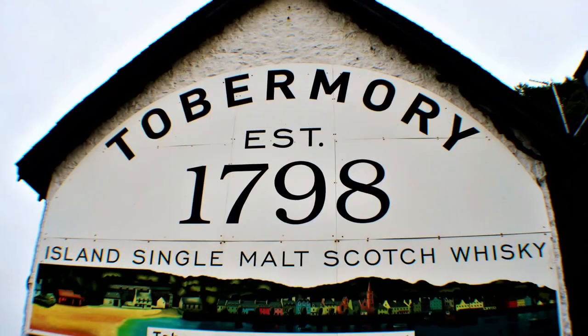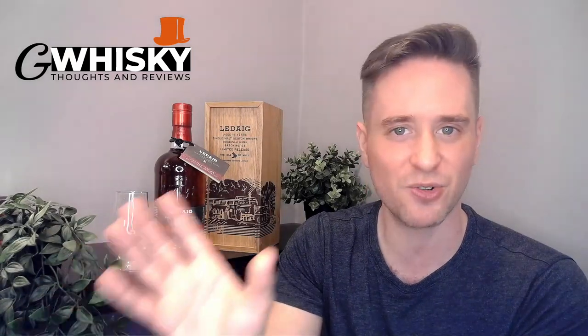Today we're going to be looking at Ledaig 18 year old. I've been looking forward to this review for a little while because I love Ledaig — I think it's one of the best brands out there. I say brands because it's not a distillery; it's from the Tobermory distillery on the Isle of Mull. This is going to be their peated distillate — if it's peated it's Ledaig, if it's unpeated it's Tobermory. We've got an 18 year old finished in sherry casks — from what I can find online, oloroso sherry casks.